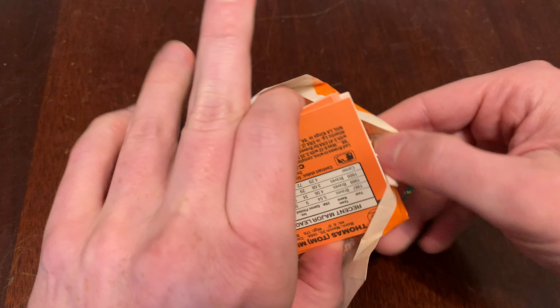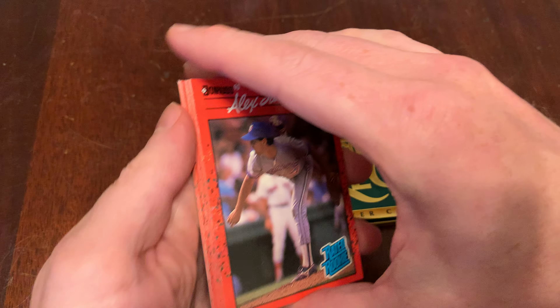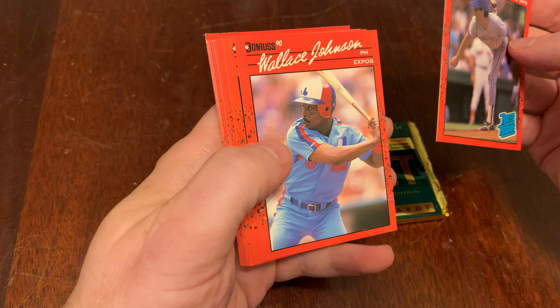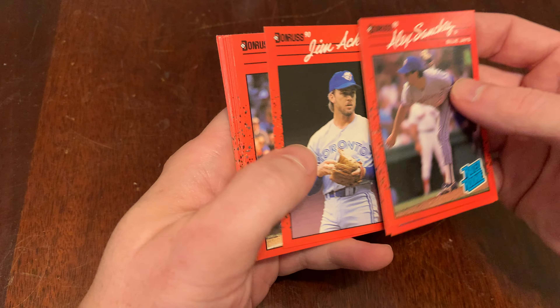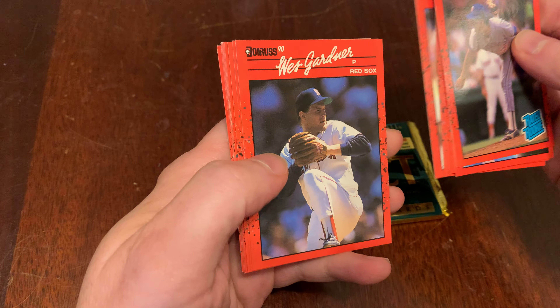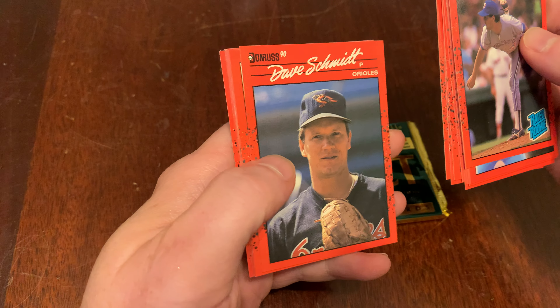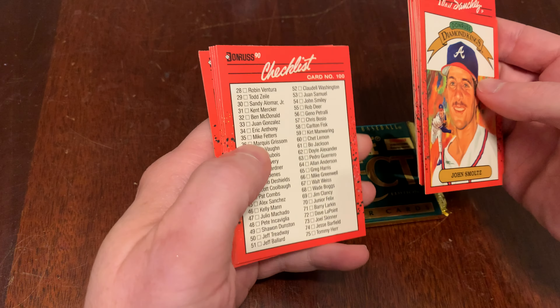We remember some guys. We toss puzzle pieces aside. And we have Alex Sanchez, Wallace Johnson, Felix Jose, Jim Acker, Mike Davis, Luis Polonia, Wes Gardner, Doug Strange, Jeff Paterik, Dave Schmidt, and a John Smoltz Diamond King. And a checklist.